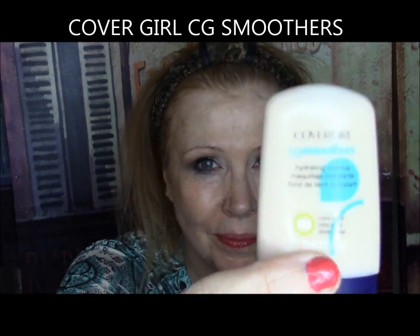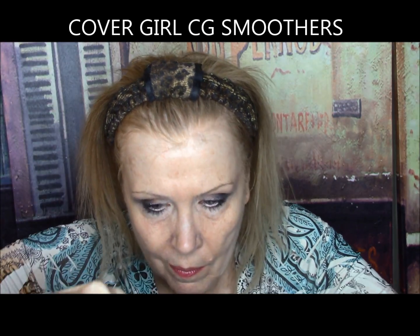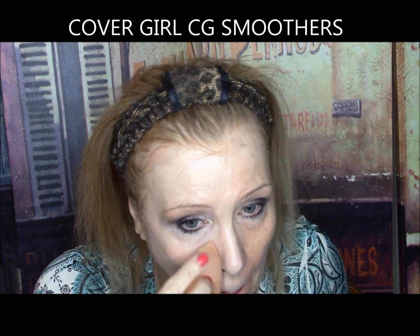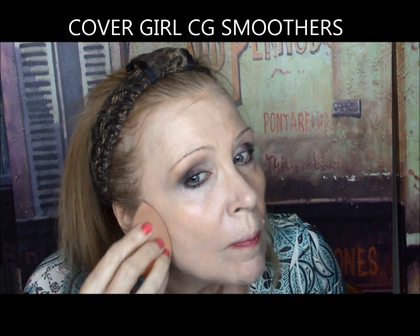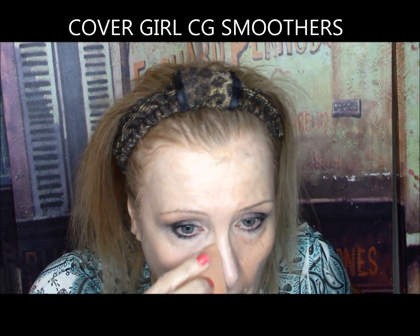CoverGirl CG Smoothers — designed with aqua current science, all-day hydrating makeup, super moisturizing coverage that lasts up to 11 hours. Well, it went on in one coat with a slightly waxy look. It was terrible under my eyes and sunk into my deeper wrinkles, looking like cracks in the sidewalk down around my chin. I topped it with a powder foundation to smooth the appearance out but it still creased badly in the eye area after only an hour or so. It gets a total F. Absolutely horrible.